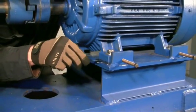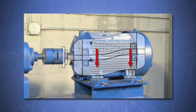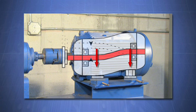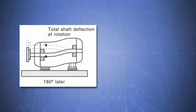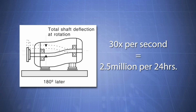Machines are built out of many parts machined within close tolerances. The distortion of a machine from softfoot causes all those precision machined parts to move out of alignment. Softfoot also causes shaft deflection. A typical machine running at 1800 RPM with a softfoot condition could force the shaft to bend back and forth 30 times a second, or two and a half million times every 24 hours. Think about what this increased vibration would do to the reliability of your machine.